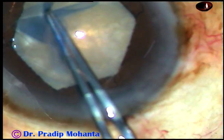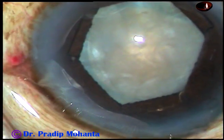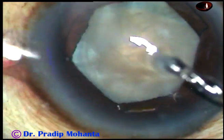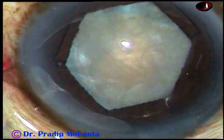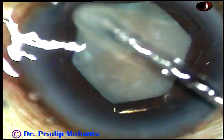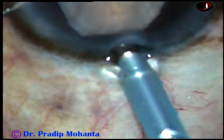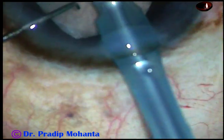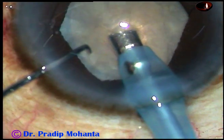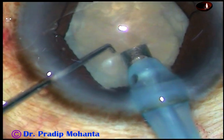Since I have dilated the pupil, everything is becoming very much under vision. And now is the time to introduce the tip of the FACO handpiece. The machine being used is Faros from Oertli, and the cataract part is just like Oertli cataracts 3.